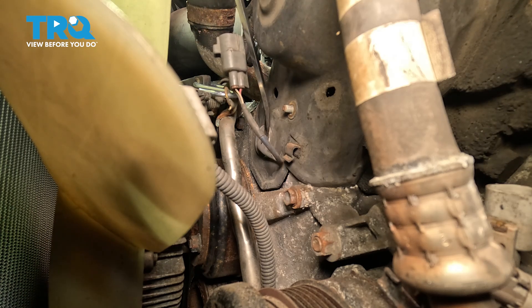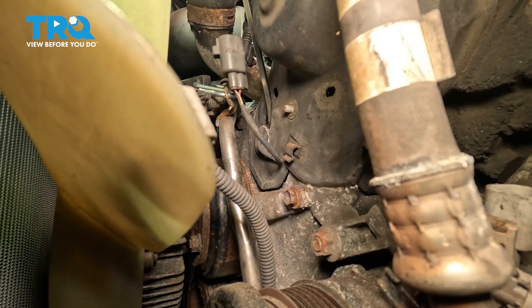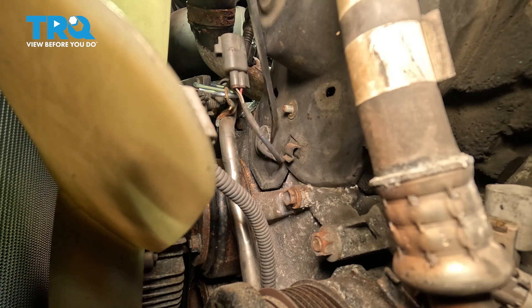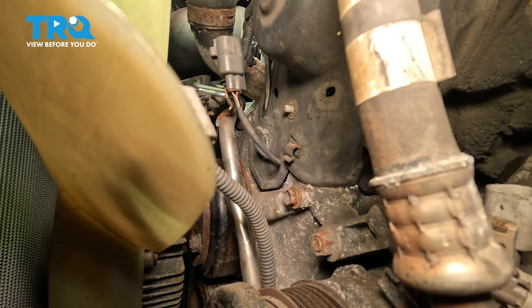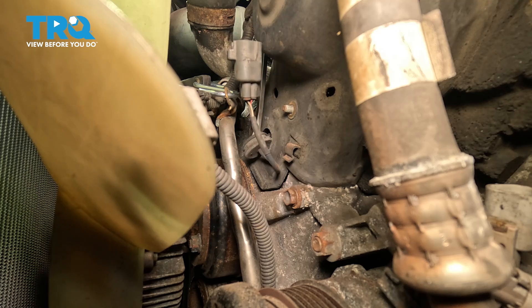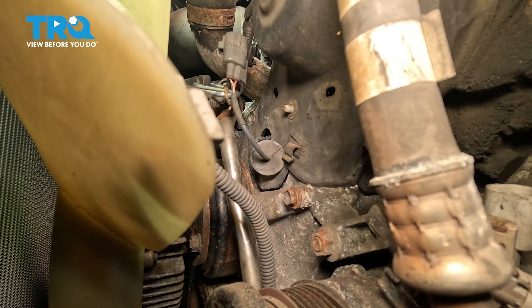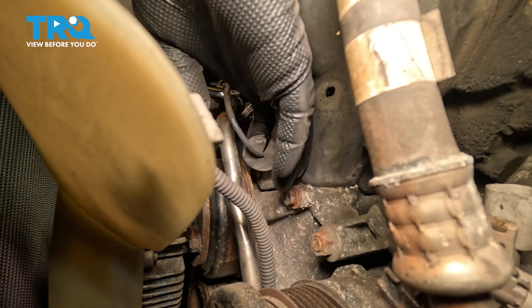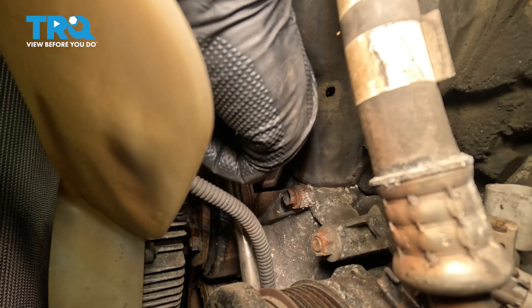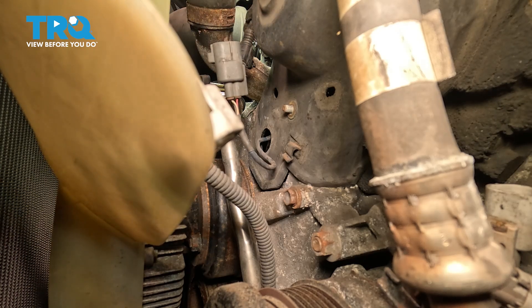Right here, you can see where the wire goes into the cover — there's a rubber grommet. I'm going to use a screwdriver, but you can use a trim tool or something like that to go ahead and pop that out. This rubber grommet normally has a slit in it so that once you remove the grommet, you can pull it off. There's the slit right there — pull that off to the side and set that aside.